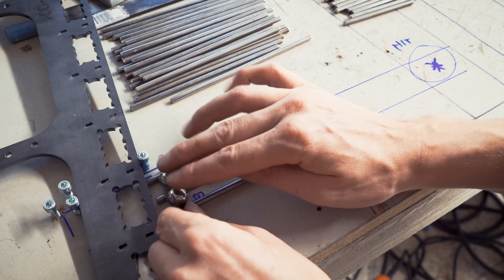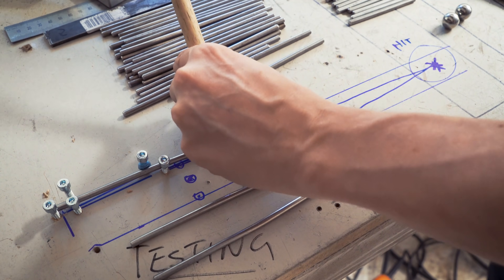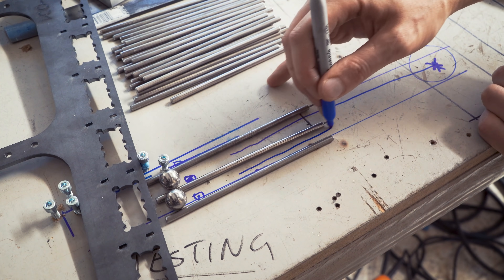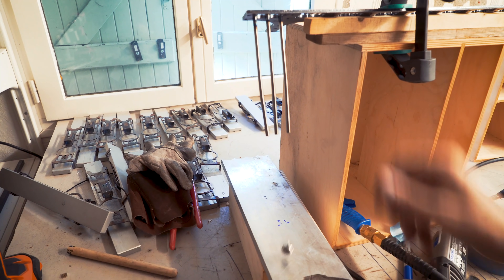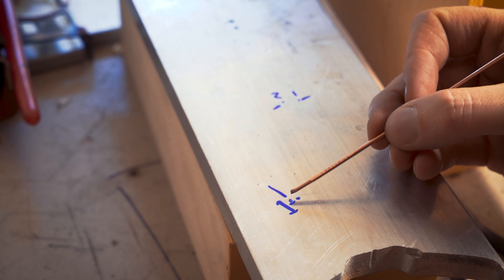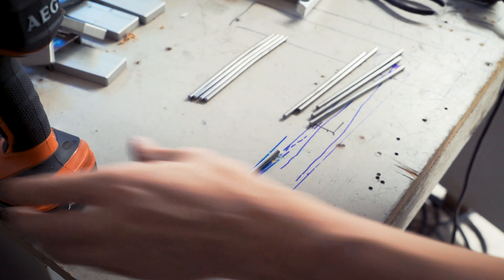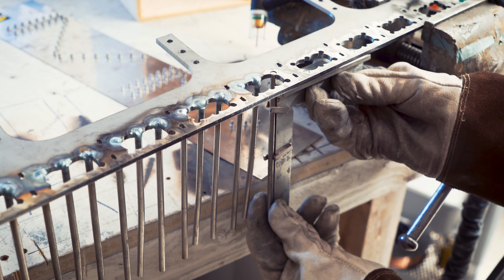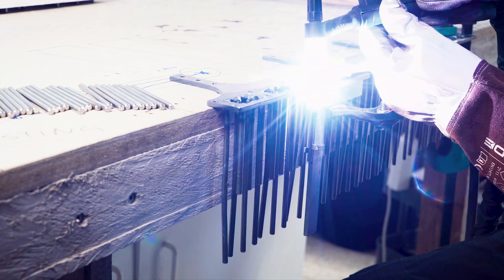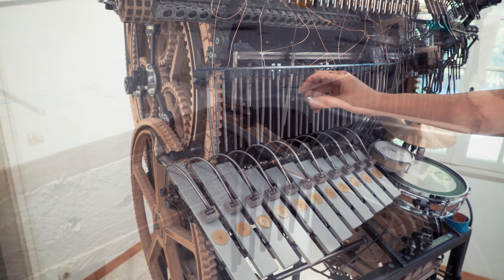The marbles are released here in parallel, but they should hit the middle of the plate here. So we need the marble trajectory to curve into the same spot. The accuracy is crazy — you can see there's a little blue paint gone there. It's because I marked it with blue and the next marble is hitting exactly the same spot.